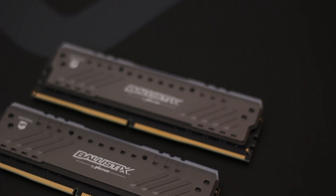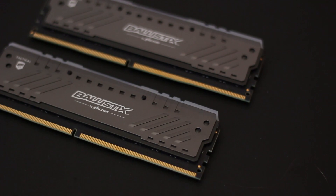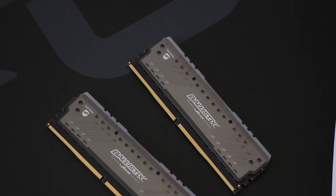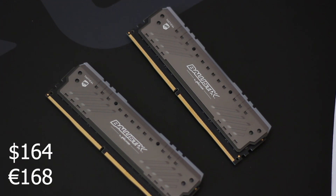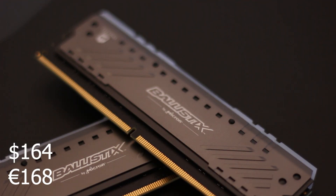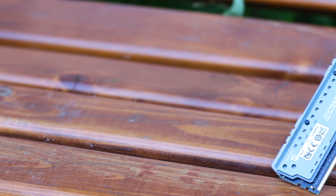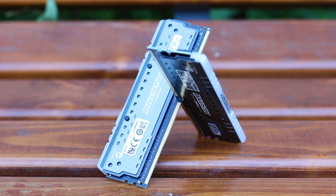While Micron is one of the oldest manufacturers of memory in the world, the Ballistic's brand is fairly new and it includes the high-end gaming memory models from the company. This is the Ballistic Tactical Tracer DDR4 16GB, available at prices around $164 US dollars or 168 Euros, though prices can be higher without discounts or rebates. This kit runs by default at 2666MHz from the factory.